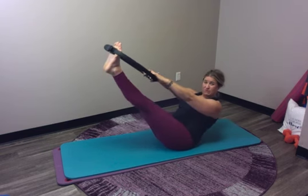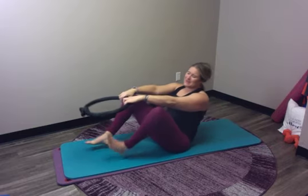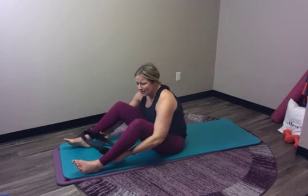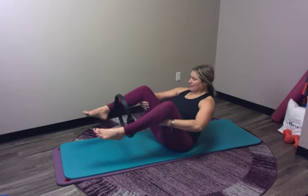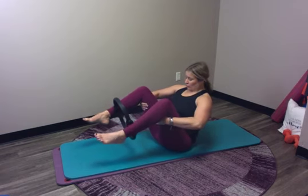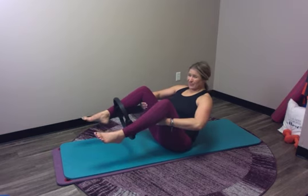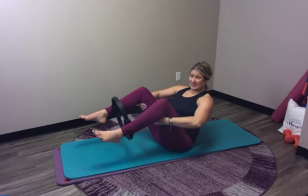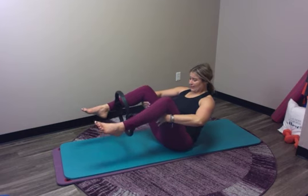Let's do one more because those are just fun. And when you come up this time, take your circle and put it in between your lower legs — mine's going to be a little bit above my ankle bones. I'm going to take my hands back behind my thighs and I'm in my rolling like a ball balance — lifted C curve, with my magic circle. We're going to throw in a little inner thigh bonus. Squeeze for a count of five — hopefully feeling those inner thighs — and then just hold your circle lightly as you rock.